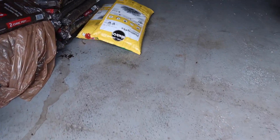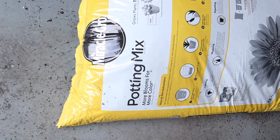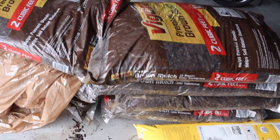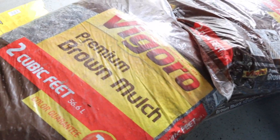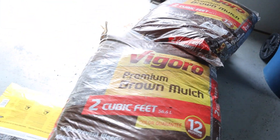Next, things are in the garage. We got some potting mix here — two bags of that. We also have, I think, 10 bags of mulch. We opted for the brown mulch, so that's what we'll be using in the front and back yard. I'll give you an example of some of the areas that we'll be doing.